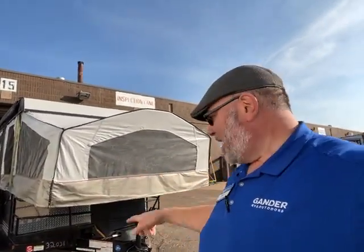Hey guys, this is Big Ben here and I'm doing a video of this brand new trade-in. It's a pop-up, it's like brand new, even though it's 2019. It's a Flagstaff 228BHSE. It's in great, great shape, so let's get right to the camper.